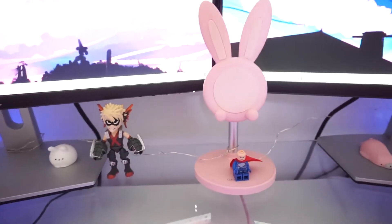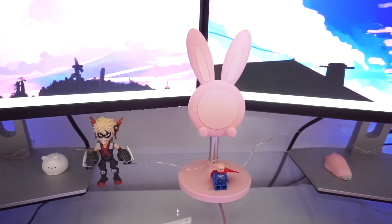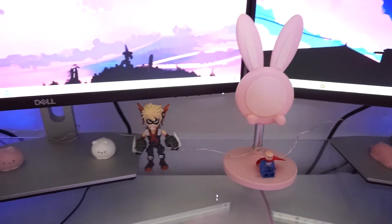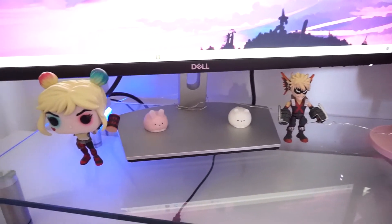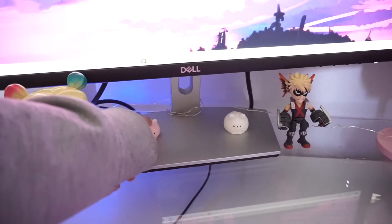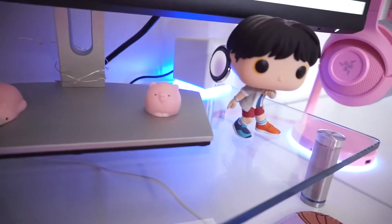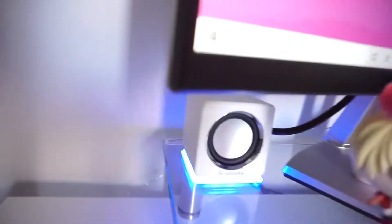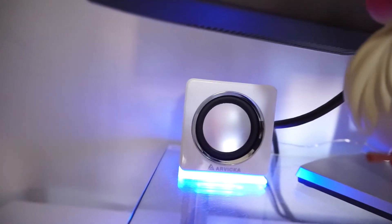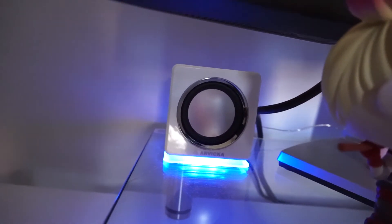On my desk I have a bunny phone stand from Amazon, a Lego I got from a game, a Bakugou figure, a few squishies, a Harley Quinn pop, and on the other side I have a J-Hope pop. These were all given to me by people except for the Lego and the phone stand. These speakers I got cheap off of Amazon — they're okay, but they do have a bit of a static sound once you get to a certain volume. They have a knob on the back.